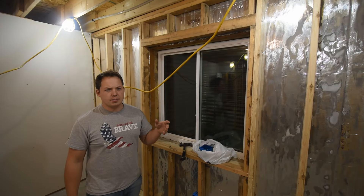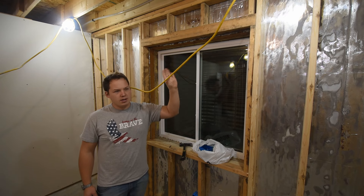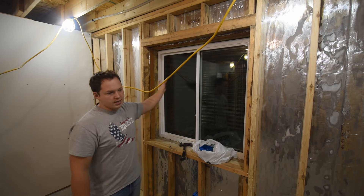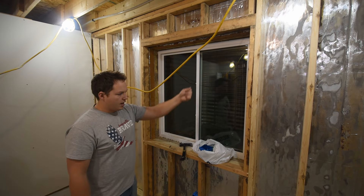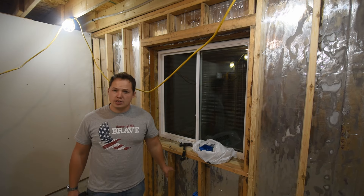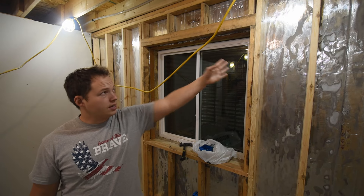Another spot to consider adding a receptacle is up and right next to the top of a window. You do that in order to be able to power any sort of decorations or Christmas lights or things like that that you may want to hang, without having a cord coming down and dangling where kids can reach it — it's kind of a hazard. So if you just add a receptacle up next to the top of the window, you'll at least have the option of using it if you ever decide to.